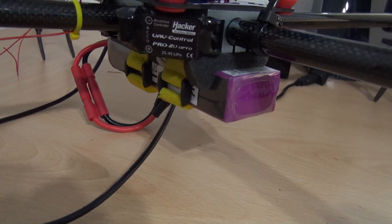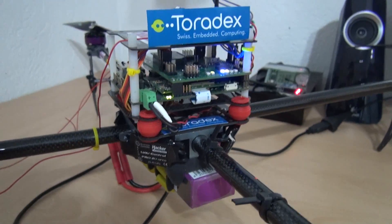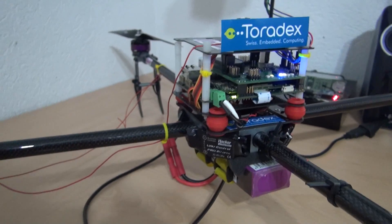Down here we have the battery — it's 3800 milliamp-hours, and we get a flight time of about 15 minutes with it.